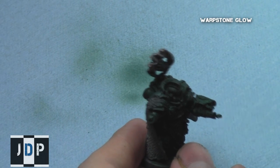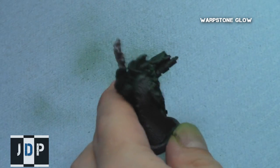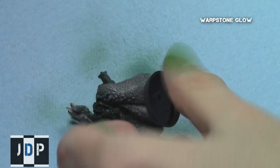Next, using the airbrush at about a 45 degree angle, I applied a really nice smooth coat of Warpstone Glow. This provides depth of colour and a nice highlight over the top parts of the model, leaving the lower parts as the shaded Caliban Green.